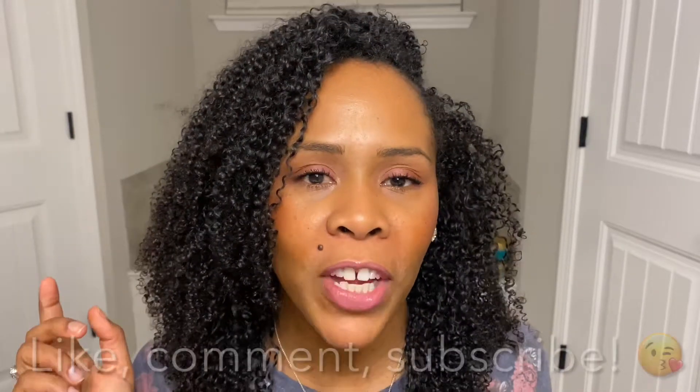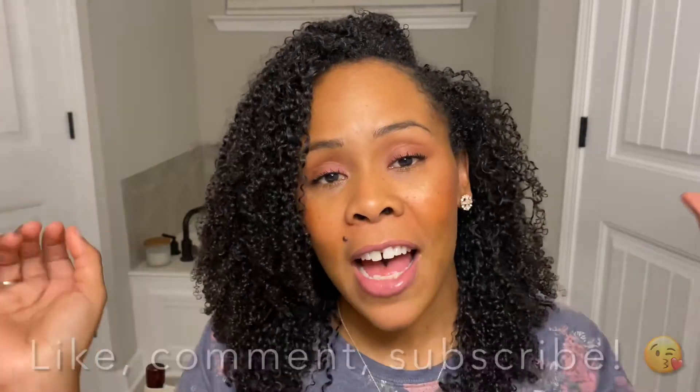Hey y'all, welcome to my channel, thank you so much for joining me. Don't forget to like, comment, and subscribe — I would really appreciate it.